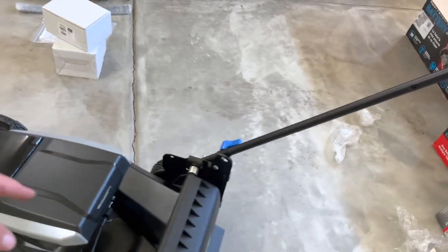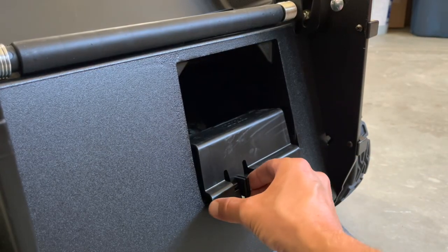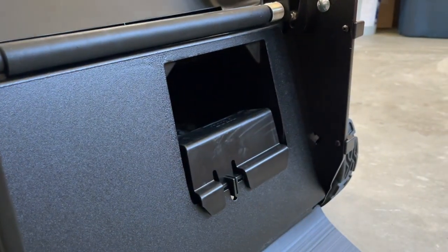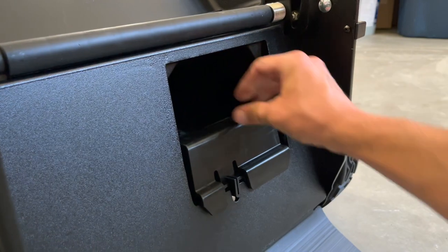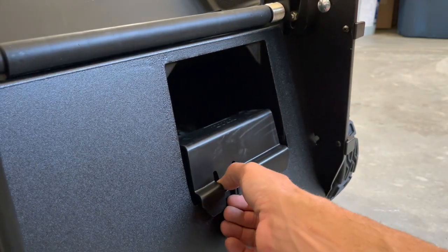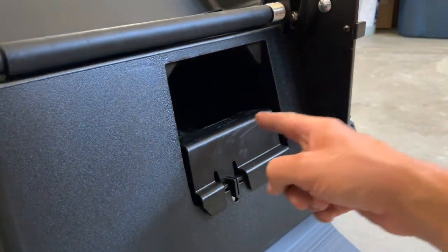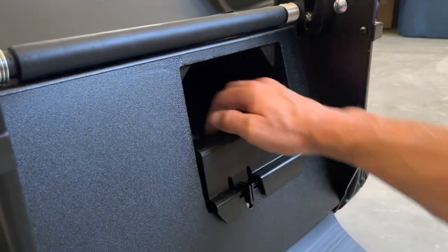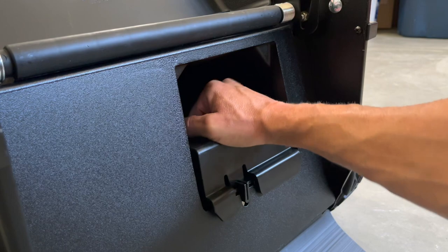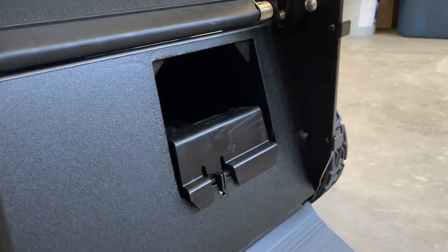Under here where the bag goes, the older mower did have like a handle, whereas this one has like a lock. Here you can see it's like a plug — so just right off the bat I'm not sure how to get this out, and I don't want to bust it, so I'm going to leave that in there for now.